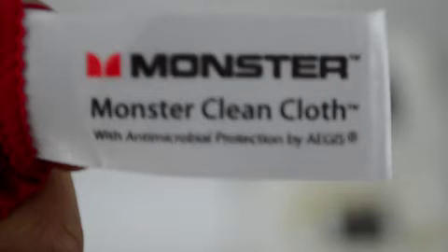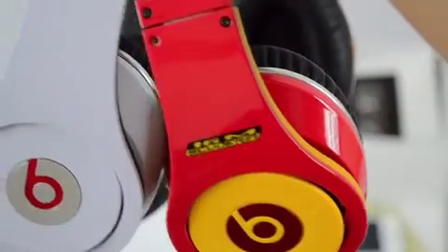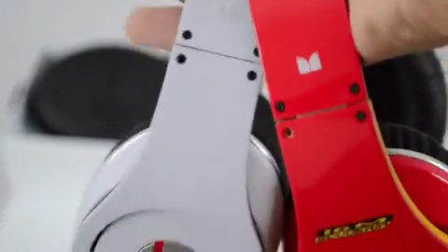If you get something that says 'Geist' in capitals, it means your headphones are real. If you get a type of pocket like this, it means your headphones are real. And if you get a different logo besides the Beats by Dr. Dre logo, it means your headphones are fake.